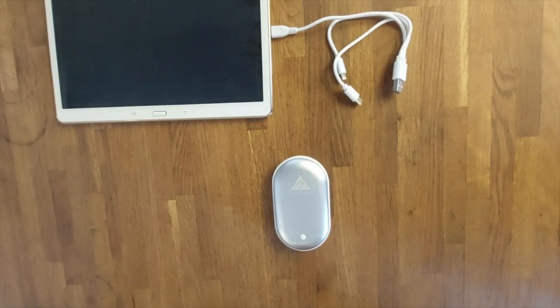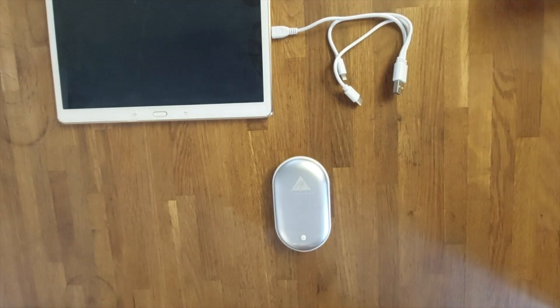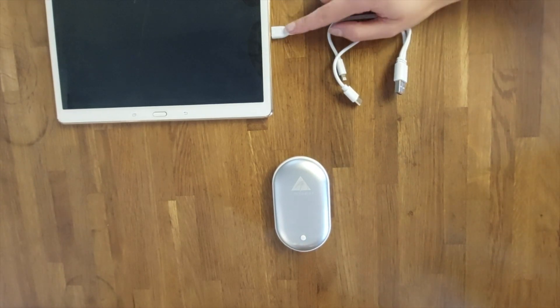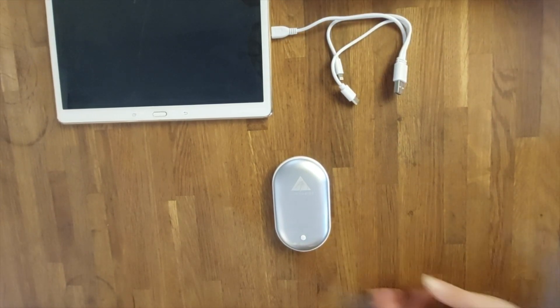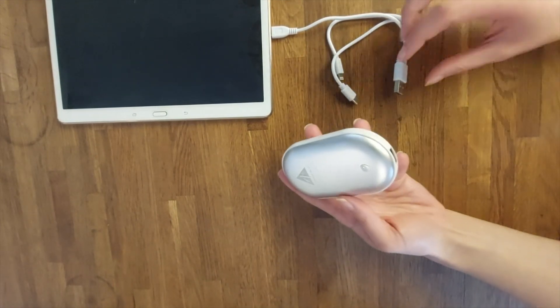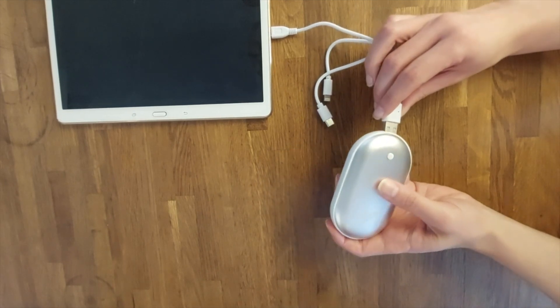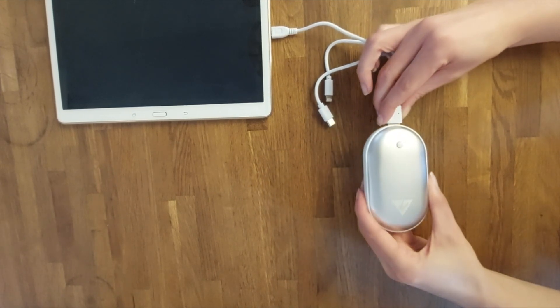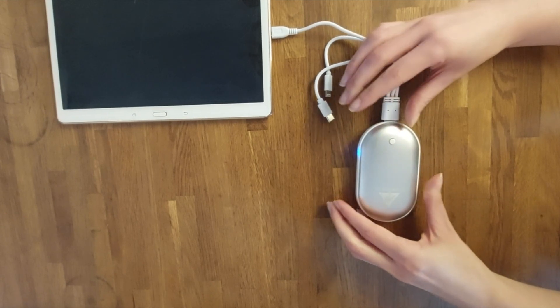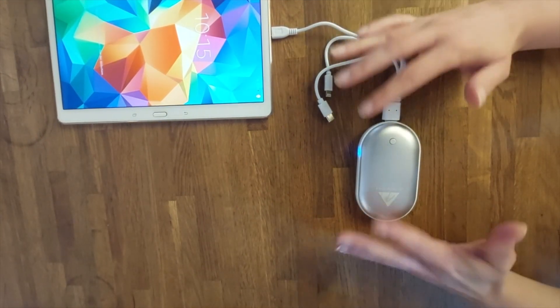To activate the power bank function, simply take the delivered charging wire or your own charging wire with the matching adapter connected to the device you would like to charge, and connect it to the USB output port right here on the power bank. It will immediately start to charge — you won't have to press the switching on/off button.